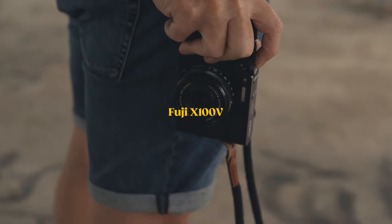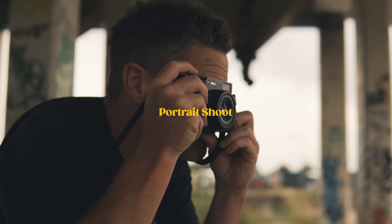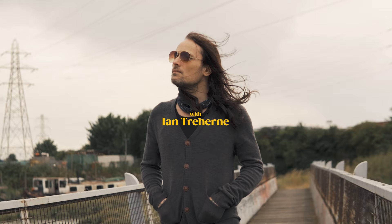I've had the X100V for a few weeks now and I've already been using it to document holidays and family life. But I wanted to see how it would perform taking some portraits.